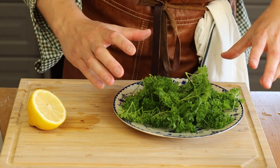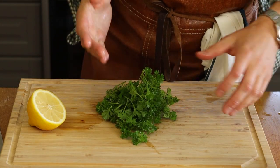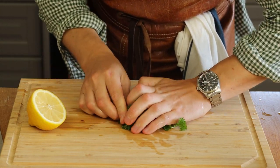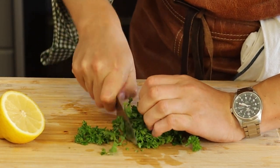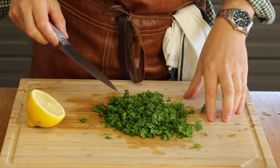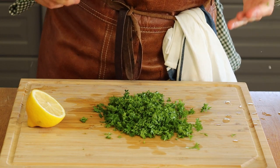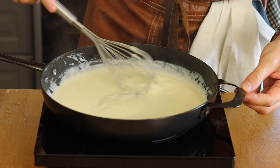Half a lemon should be plenty — start with a little and add more as needed. Rinse off the parsley before chopping. The way I like to chop it is to roll it up like a cigar, form a small ball, and chop away — this keeps everything compact and makes it easier. Together with a little white pepper and some fish stock, these are all the seasonings we need.